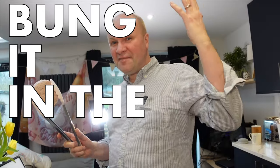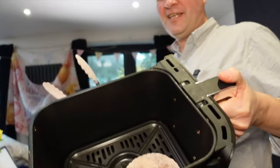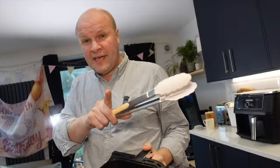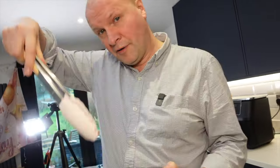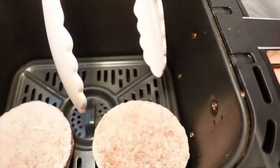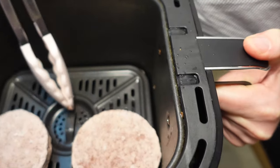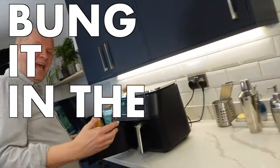Bung it in the air fryer! I'll just put these frozen burgers into the basket — got a nice shot of them there. Pro tip: I found that if you have the burger over here on the middle bit of the tray, that bit won't cook it. So make sure they're not in the middle, and now it's time to bung it in the air fryer!